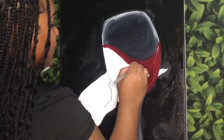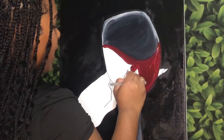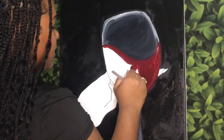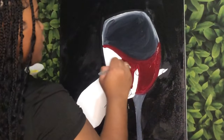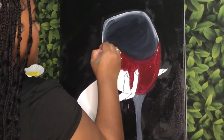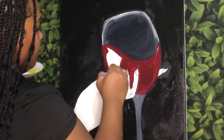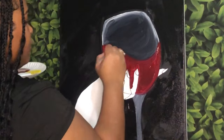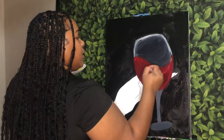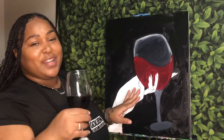I'm just going to finish filling the wine in. You can always switch to one of the smaller brushes when you get next to the stencil so it comes out really nicely. Now that the wine is filled in, I am going to have another sip of my wine and then we're going to move right into the hand.